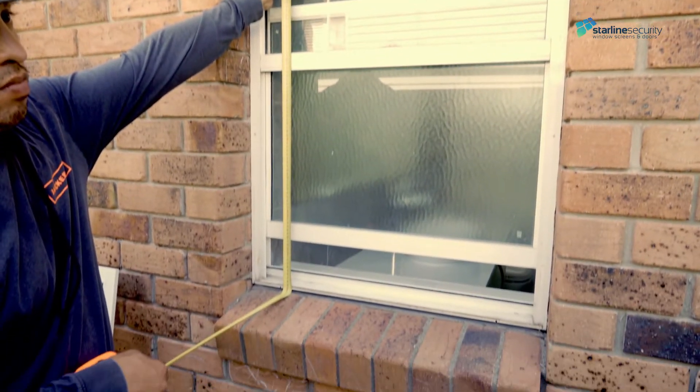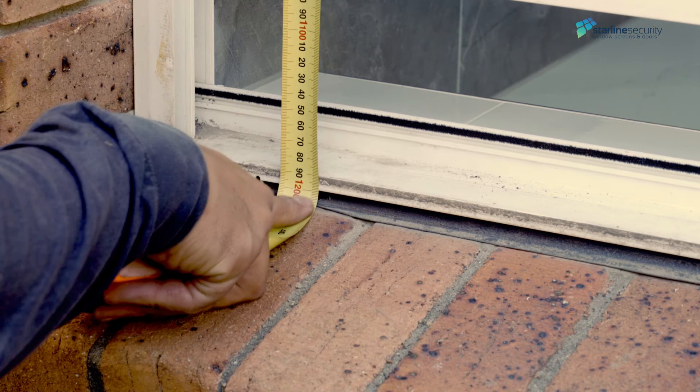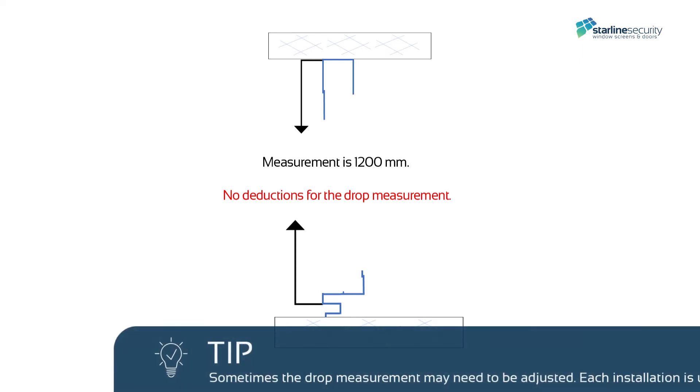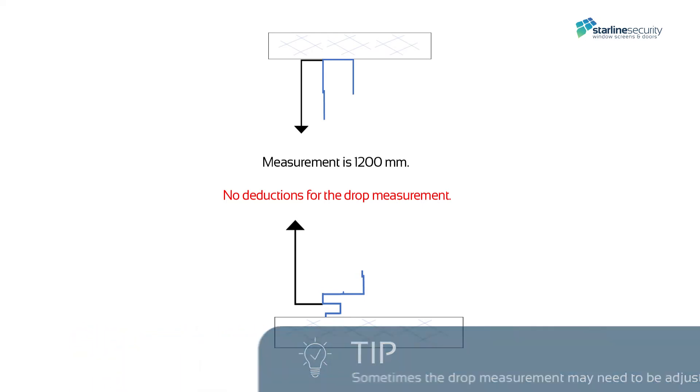Measure the drop from the top of the window to the bottom of the window frame — measuring is 1200 millimeters. For the drop measurement on this double hung window we do not have to take any deductions. Tip: sometimes the drop measurement may need to be adjusted, as each installation is unique.